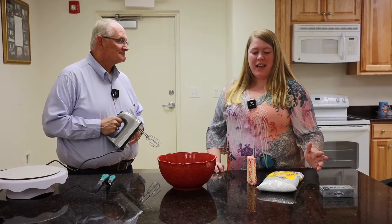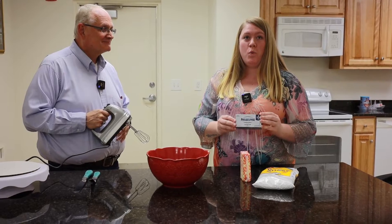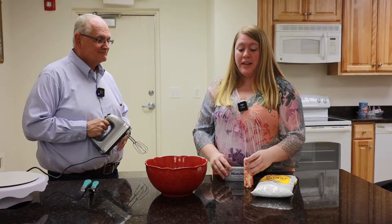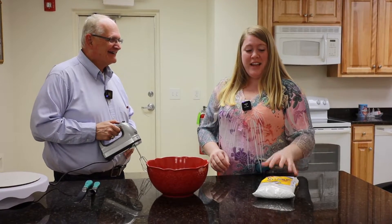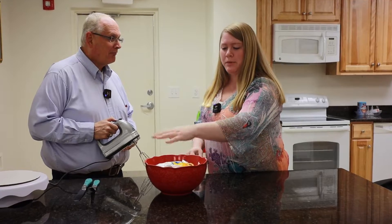Right now we're going to make frosting. This is a cream cheese frosting — you use one block of cream cheese to two sticks of butter. We're going to add the butter, add the cream cheese, and then put in your powdered sugar, about four cups.